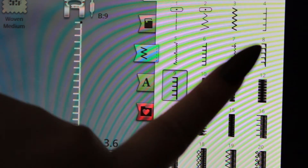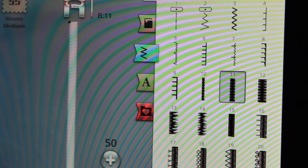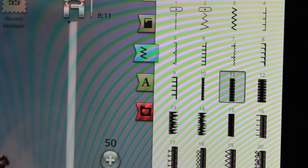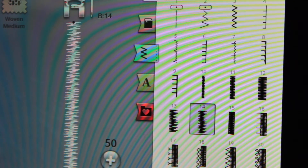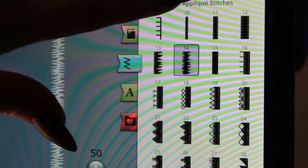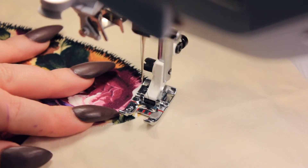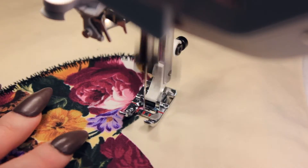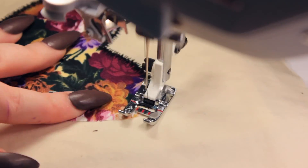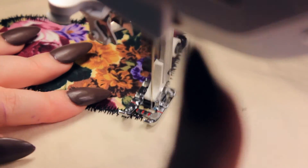Those were the two most common appliqué stitches, but they're not the only ones. You can use any stitch on your machine that is wide enough to cover the raw edge. On my machine I have a scribble-looking appliqué stitch, and you can use any decorative stitch — if you have one with hearts or any other design, it will work for an appliqué. Experiment and see what you can come up with, because there are a lot of stitches on our machines that we rarely use, and appliqués are a great way to use them and end up with a really cool result.